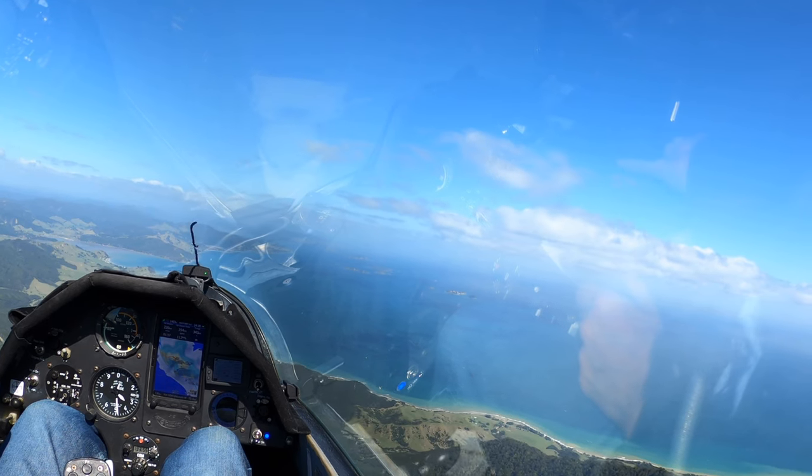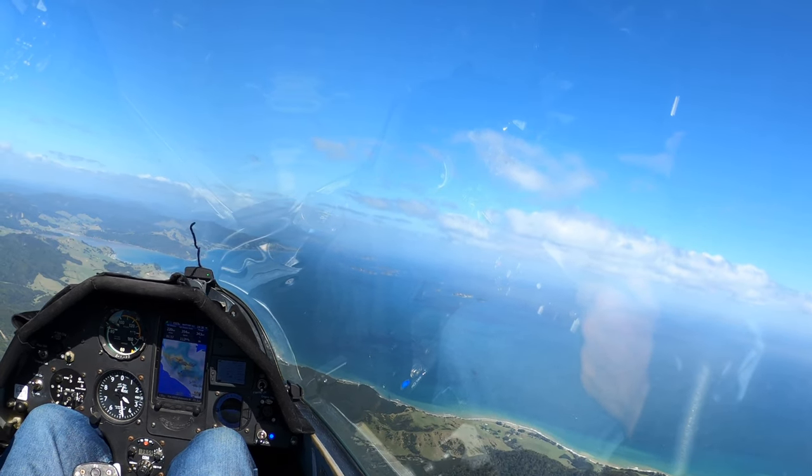I have the GoPro beside my right hand shoulder. Partly so it gets a nice view of both the panel and the view out the window, but also the microphone is close to my mouth because it's right here, so you can actually hear me over the wind noise and the engine noise of the glider.